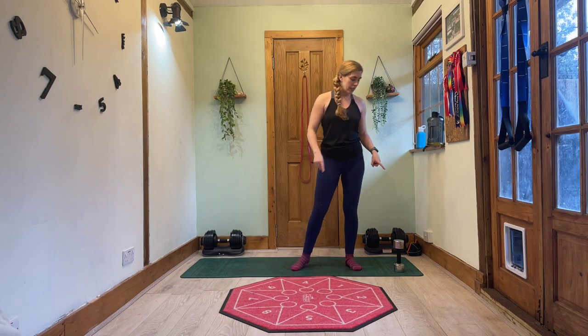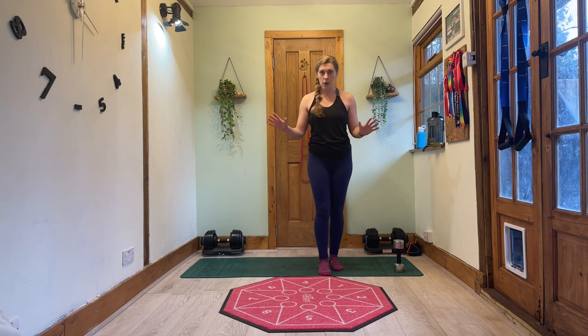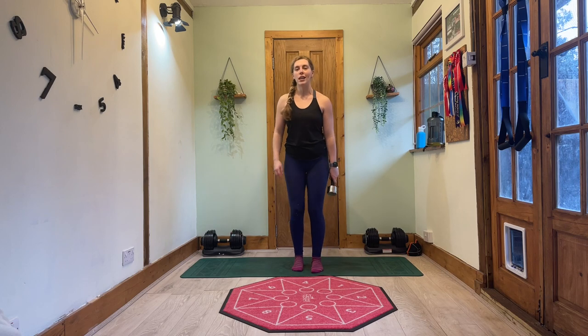I'm going to be using a weight. I've got a heavier one and a lighter one for one of my exercises. However, you could do this completely body weight. So it's up to you how you want to play it today. Let's get going without further ado.